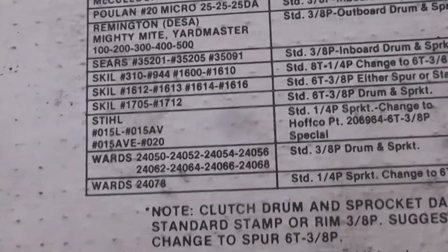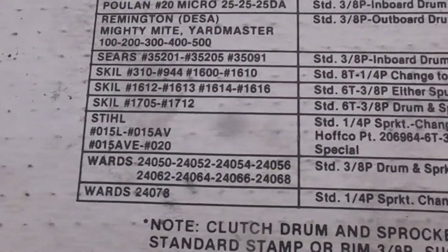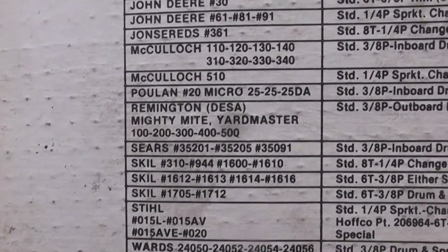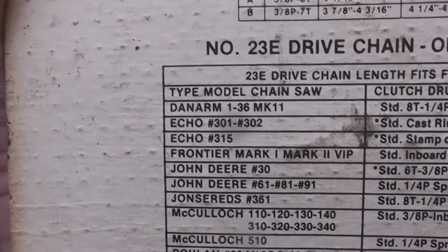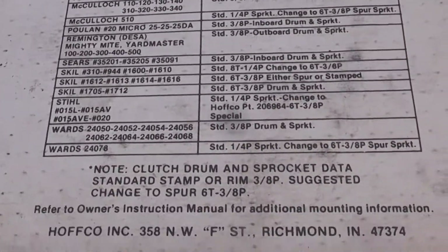The list on the back — I think this predates the chainsaw, which is already old, by a good 10 years. They make mention of some of the common saws from that time: the 015, Skill saws, Remington, the earlier McCulloch, Echo 301, 302 — chainsaws that were relevant at that time. I'd say this is from like mid to late 70s, maybe.